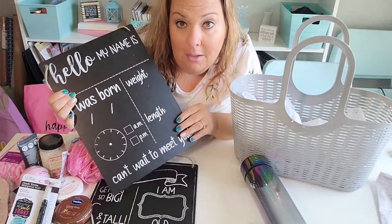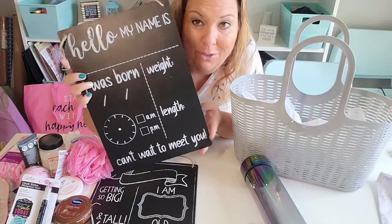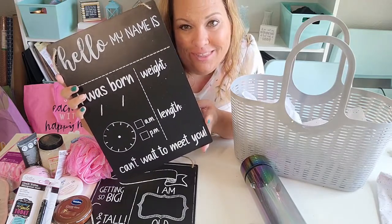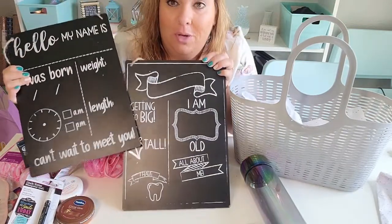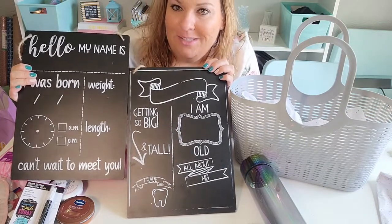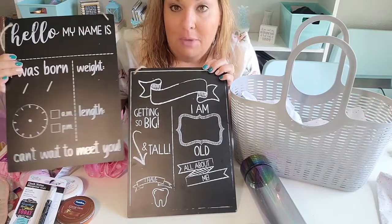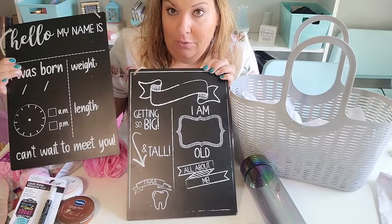When I do my gift baskets, I want to do the tall things in the back. I got both of these — I got this one, the Hello My Name Is. Such a great way to let the world know that the baby has been born. And then I got her the one that will show the growth of the baby. She's been doing it with her belly, which is adorable, and this way she can do it with the baby too and talk about how big the baby keeps getting. I'm going to do these in the background of the basket.